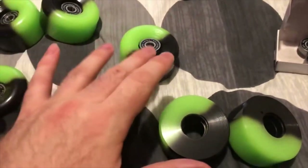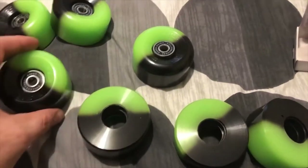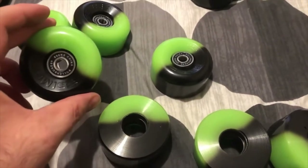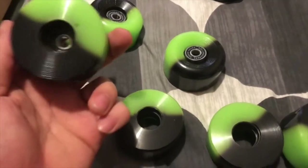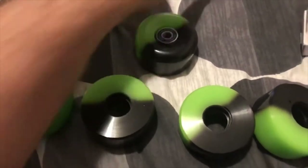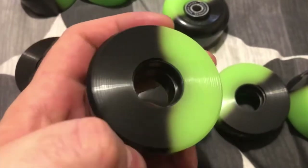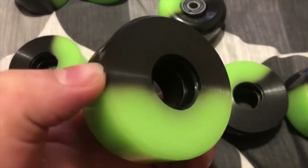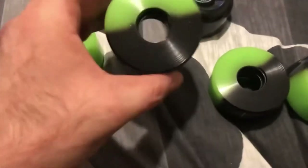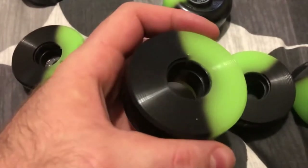These are the hardest bearings to get into skate wheels I've ever seen. They go in eventually in the front with extraordinary effort, but as yet I cannot get a single bearing to fit in the back of the wheel. If you look in the back of the green-black Sims, you can see that rim there where the bearing would come to rest — just seated inside the back of the wheel. Some of them appear to only have half a rim for the bearing to sit on.